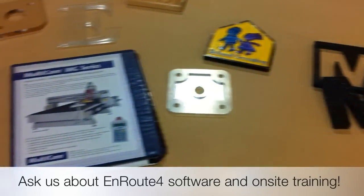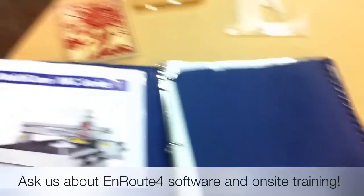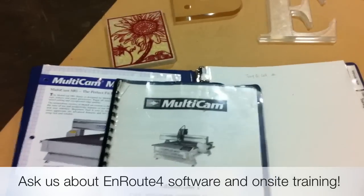The machine comes with lots of the original documentation, including brochures and literature which you'll find in this book here, including the original owner's manual.